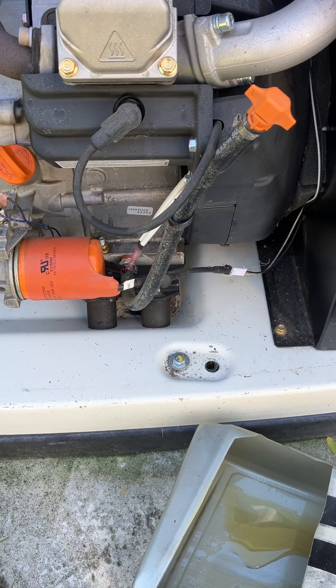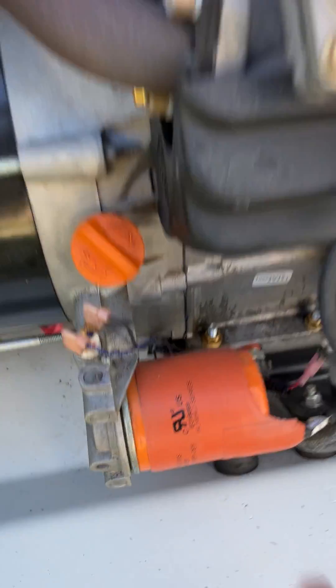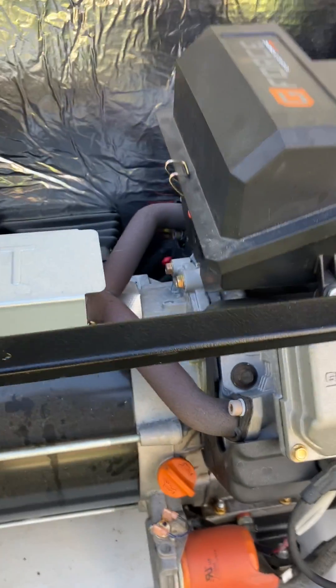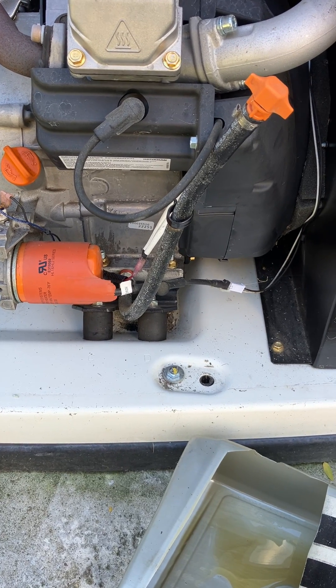I think it's right down in the sump, where that white tag is inside there. I don't think it's externally mounted — it's just a gear with plastic teeth.